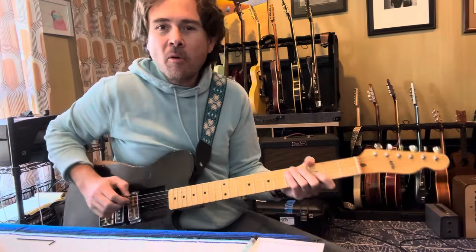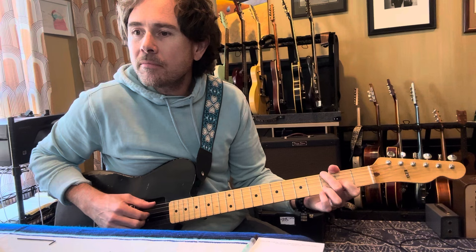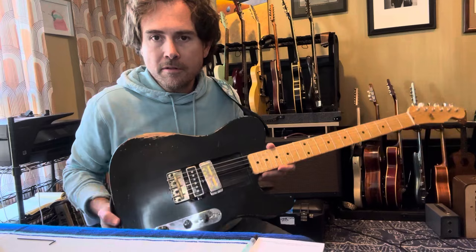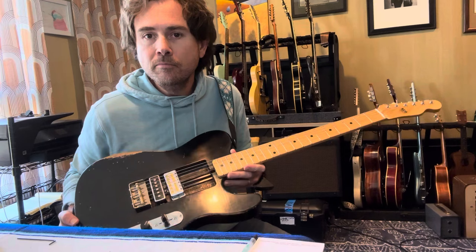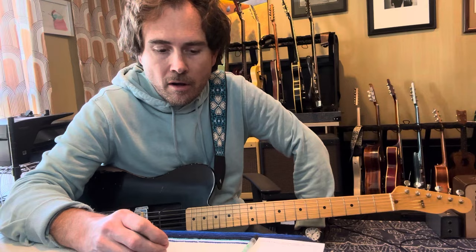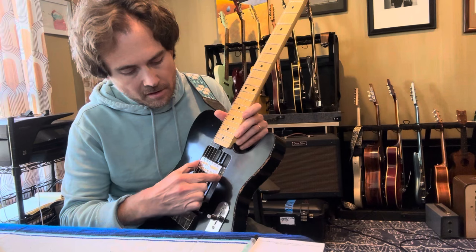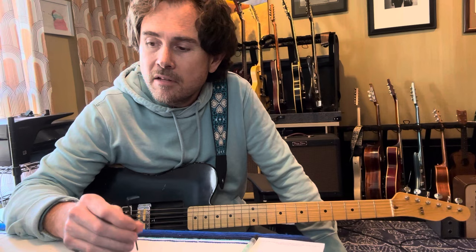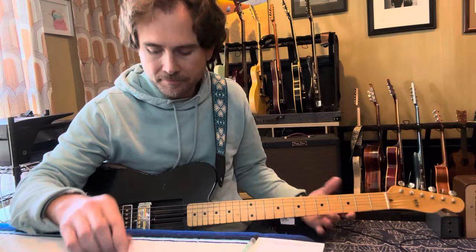Happy Friday everybody. I wanted to do a quick video about a couple of things. Firstly, this guitar — it's an experimental Telly build that my friend Nick Drewshell at Glazes helped me put together. He came up with this great idea for a rail system for these pickups, which I had nothing to do with. I literally dropped off all these bits and then he called me and said, 'Hey, what if we figured out a way to slide these pickups around?'